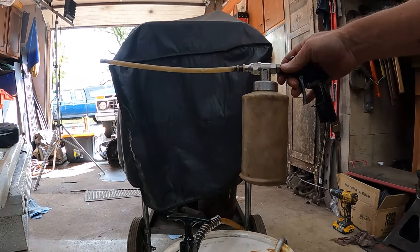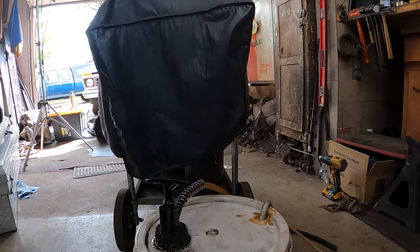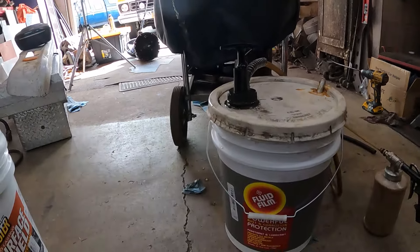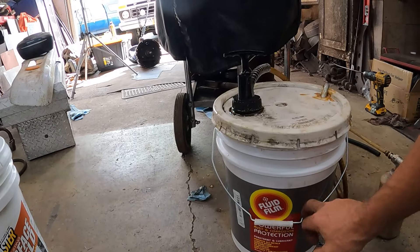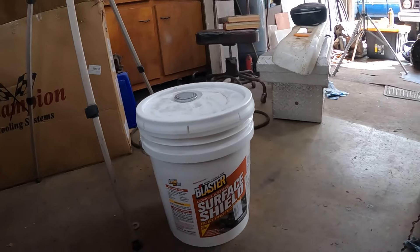If you go back and look at any of my fluid film videos, or I think I got a rust prevention playlist, you'll see where I bought this gun from Kelsport Products a couple years ago. I buy fluid film right at Napa because I can get it locally, or you can order it on the internet.